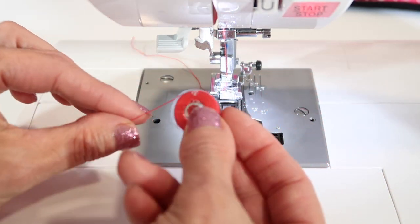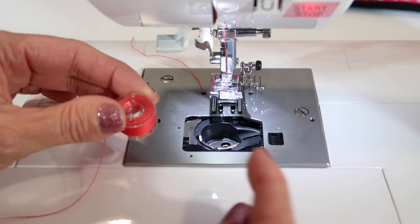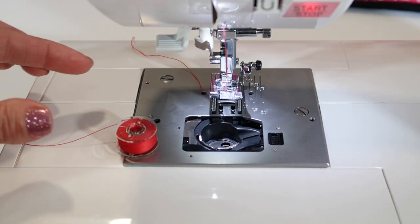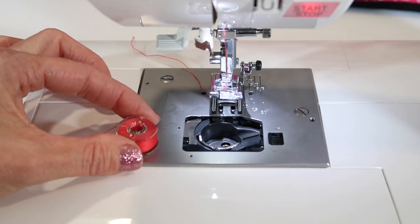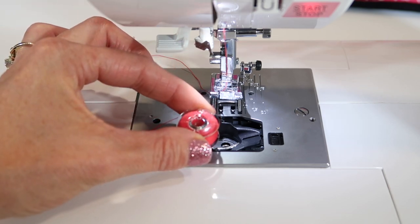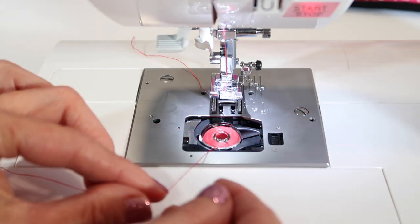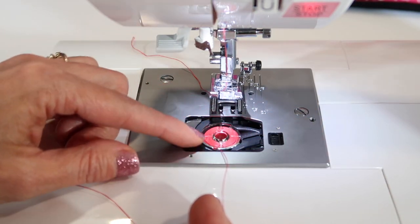Before I show you that, let me remind you that when you wound this bobbin on the top of your machine, it winds like this. When you take it off the bobbin winder and bring it down without flipping it, it goes directly into that area the same way.